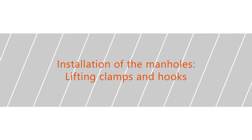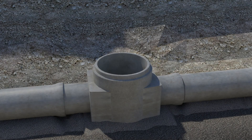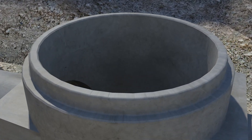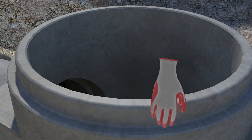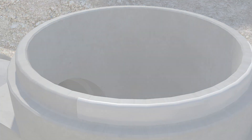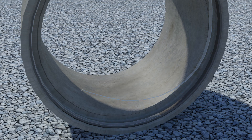Installation of the manholes — lifting clamps and hooks. Use fitting pipes at outlet connections of manholes to allow movements in the pipeline. The base of the trench must be properly compacted and even. Clean the joint surfaces from gravel and dirt before applying the lubricant. Remove the white polystyrene band from the rubber seal before installation.